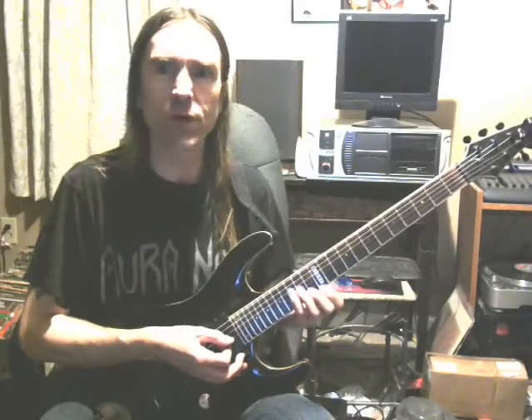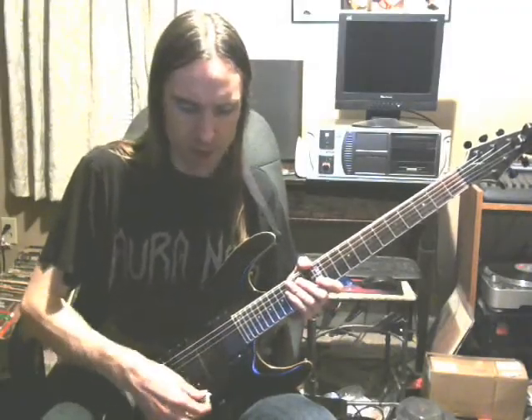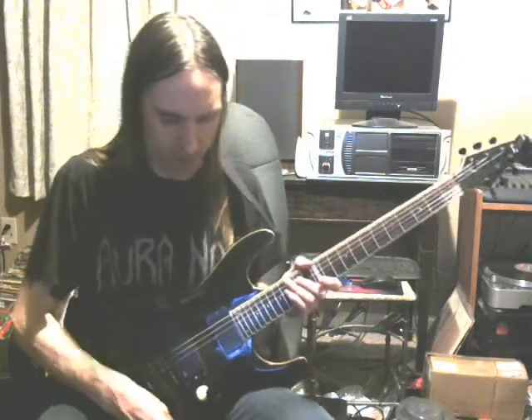Hi everybody, welcome once more to Tuesday Wrist with Tim. I'm going to keep it short and sweet this week, but I'm going to show something.